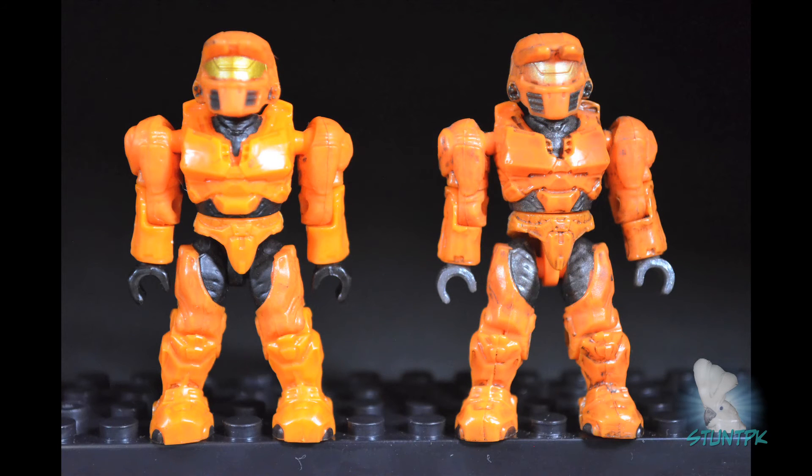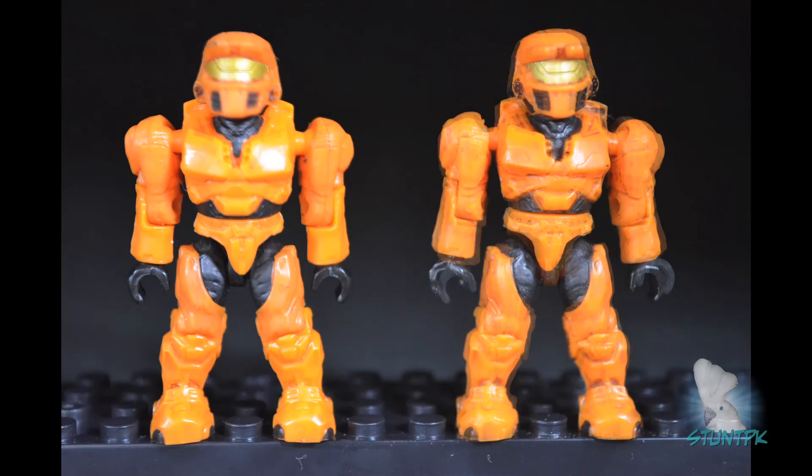Now we look at the orange Spartan — original on the right, new on the left. The original has gray Under Armour and gray hands, while the new one has black. The wash on the original is more defined. The orange leg stem is on the original and a black leg stem is on the new one. There is also another wave of orange Spartans that came out which is virtually identical to the new style — both have black hands, black Under Armour, black stem, and very little wash.